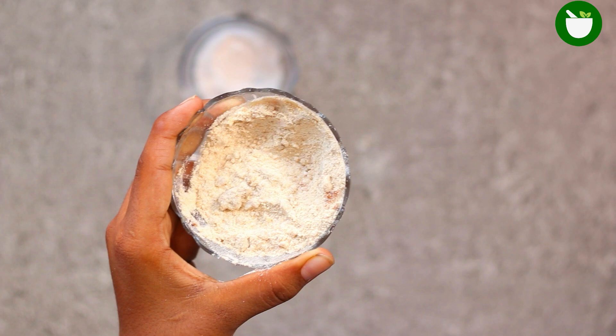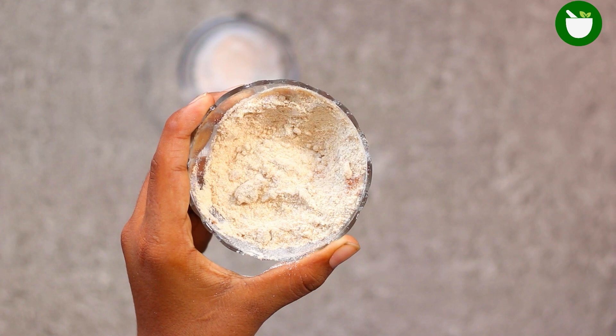If you are spotting one of these lurking in your house, you likely have an infestation. But I have an effective home remedy for you.